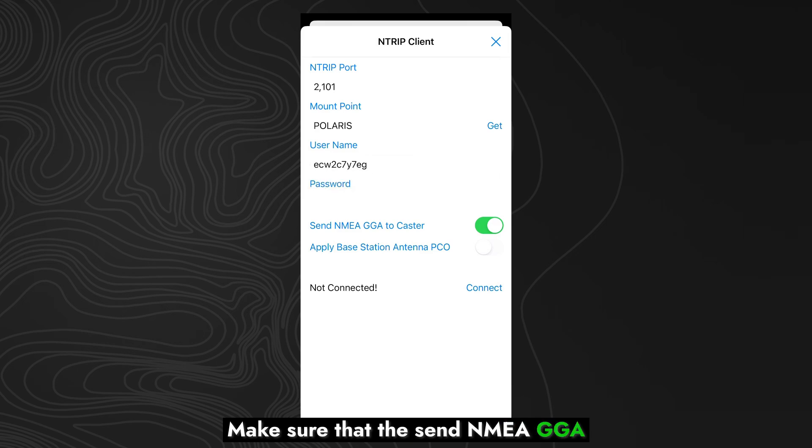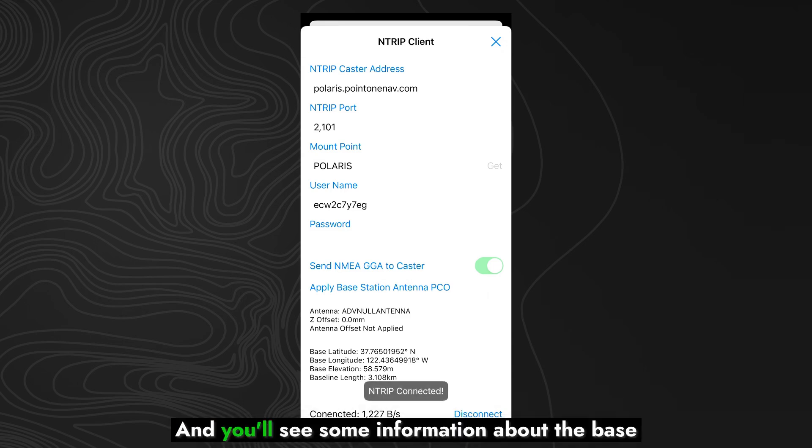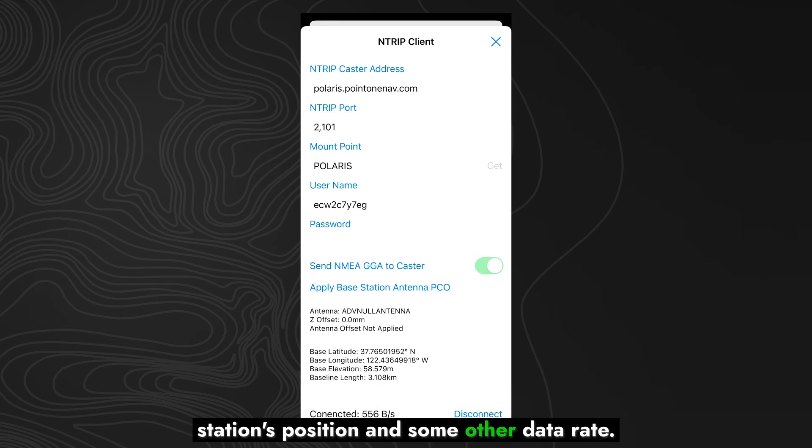Make sure that the Send NMEA GGA to Caster option is set, and then go ahead and hit the Connect button. You'll see that it'll say NTRIP Connected, and you'll see some information about the base station's position and some other data rate.